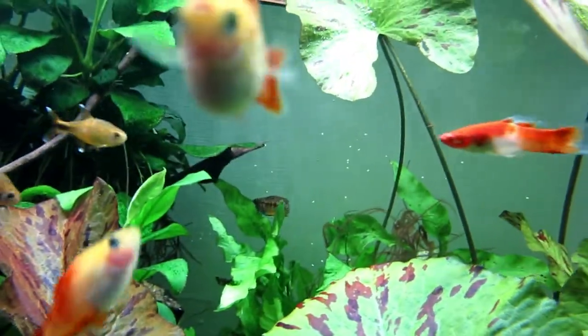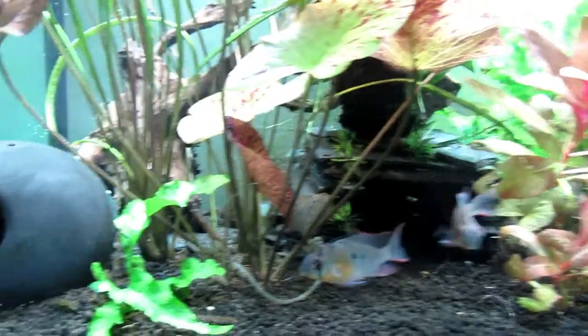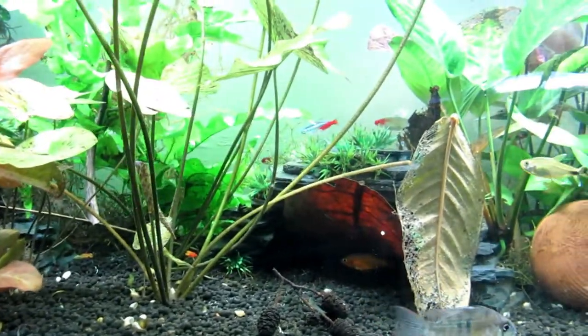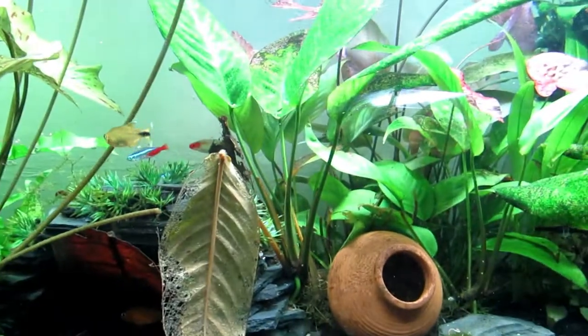There are two of them — a very cool looking fish. As I say, I believe one's in there, and when he comes out I'll get some good footage of him. He's obviously a bit timid at the moment. It took me quite a while to acclimate them to this tank.